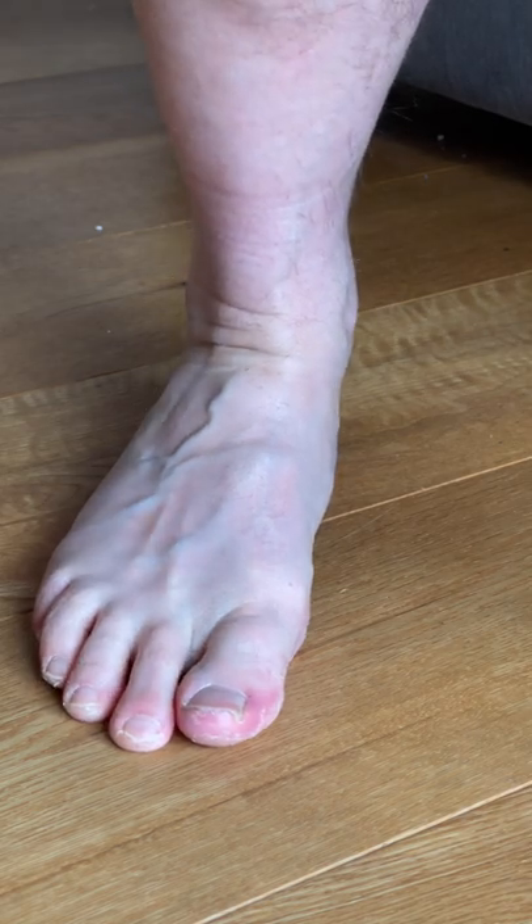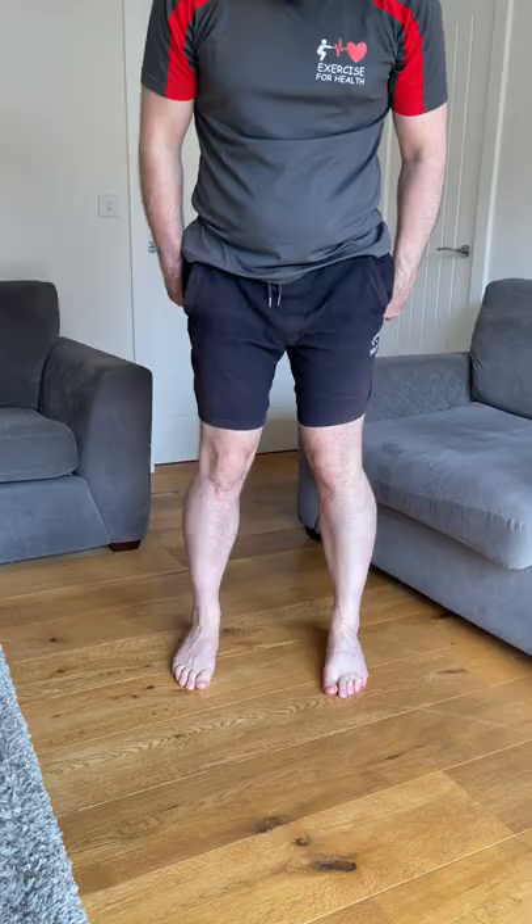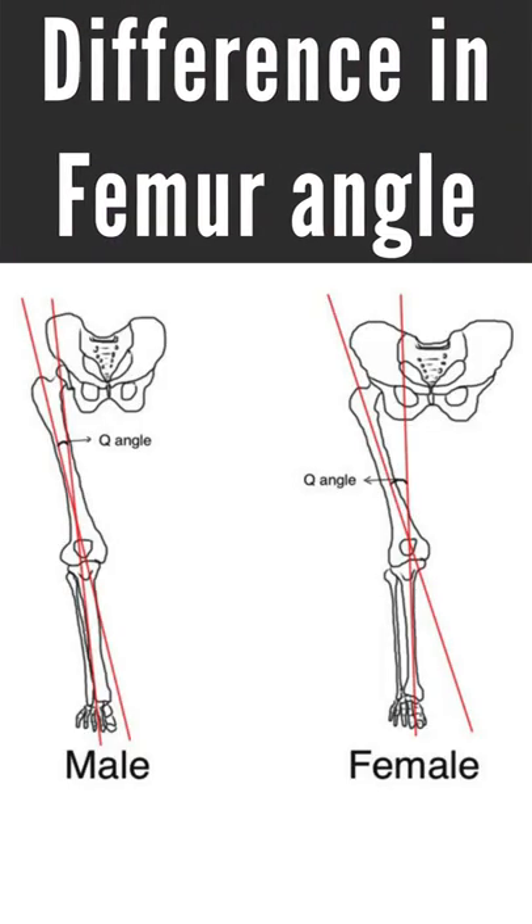One common problem I see when people squat or use a leg press machine in the gym is the inward collapse of the knees, known as knee valgus. This can be attributed to genetics, a weakness in the feet where the arches flatten, or tightness of the internal rotators of the hip drawing the upper leg inwards.